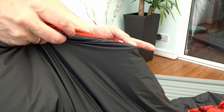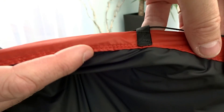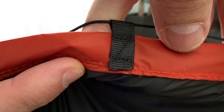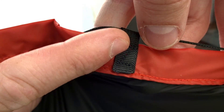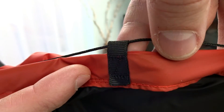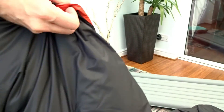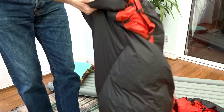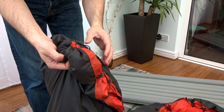Let me do a close-up so you can see all the stitching. All the stitching is double stitched everywhere, with nice z-stitching on the tie-outs, so they're super strong. The end channels are just the fabric itself looped over.